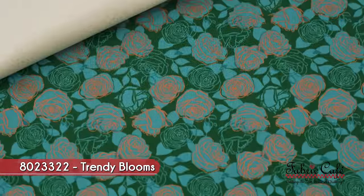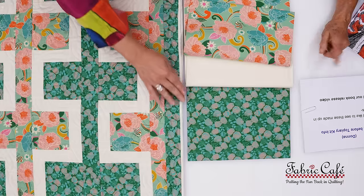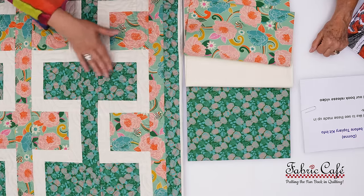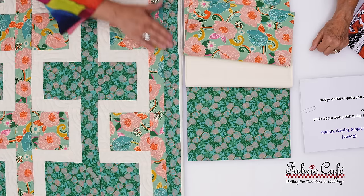Our number three is kind of like our secondary focus we were talking about, and this is a cool fabric. It matches the greens so beautifully, but this fabric also has a little bit of metallic — and it's a little bit of a different metallic than I've seen before. It's very coppery. I usually see gold and silver, and some iridescent looks, but this one has copper. It's gorgeous, just so warm. Our number three goes in our secondary block and on the border.